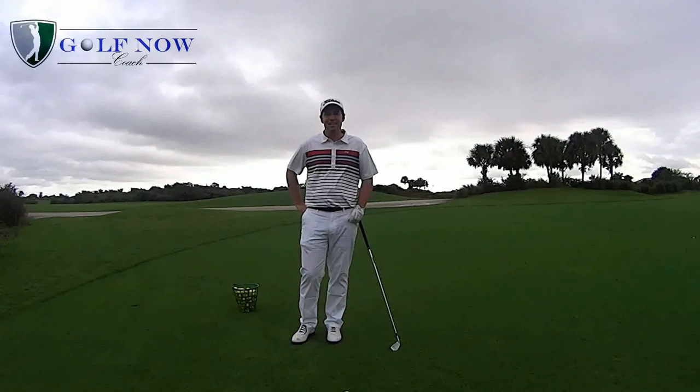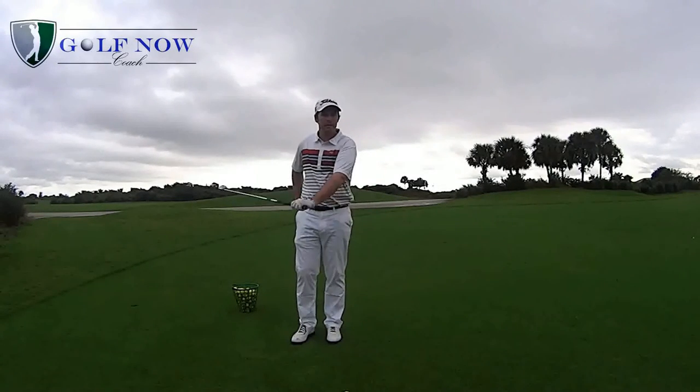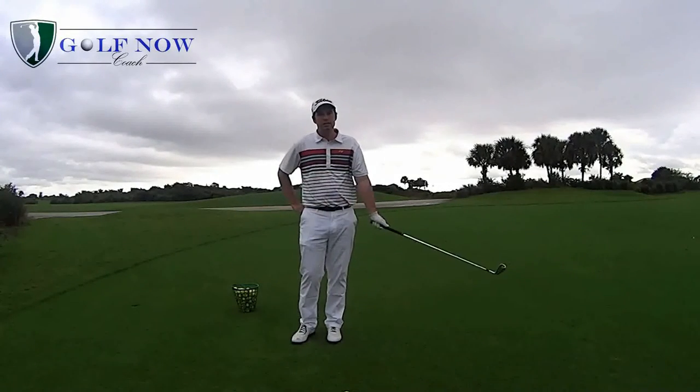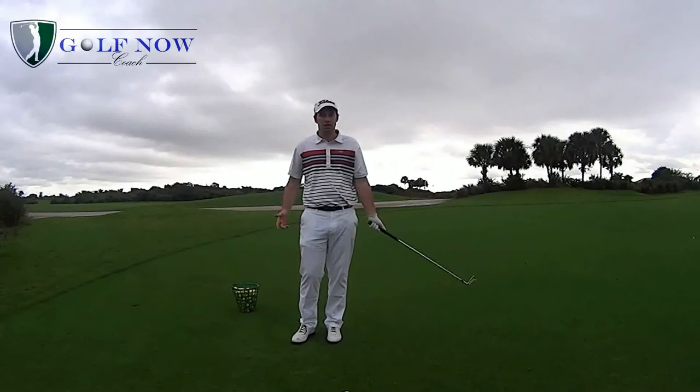Hello, my name is Martin McTernan and today I'm going to show you how to grip the golf club correctly. The grip is one of the most important fundamentals in golf. It allows you to square the club face, create speed through flexing and extending the wrist, and also helps you hit the ball more solid.